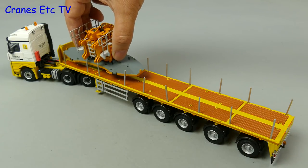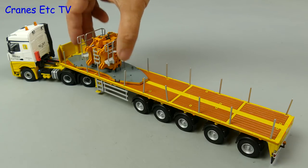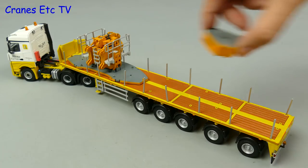This is a ballast carrier usually used for carrying heavy crane parts, so let's load it up.